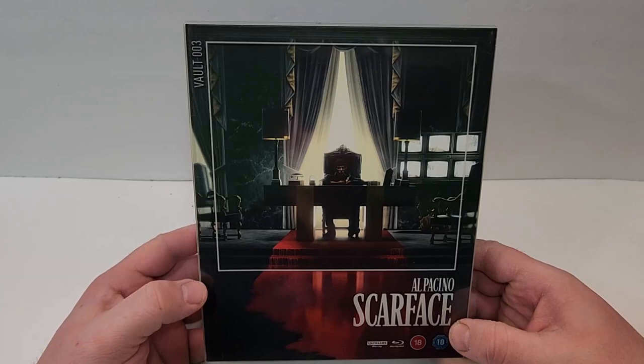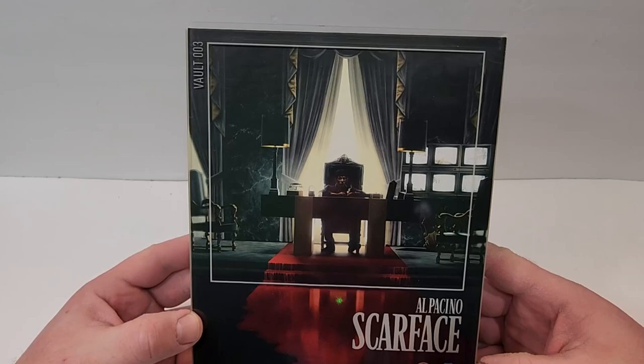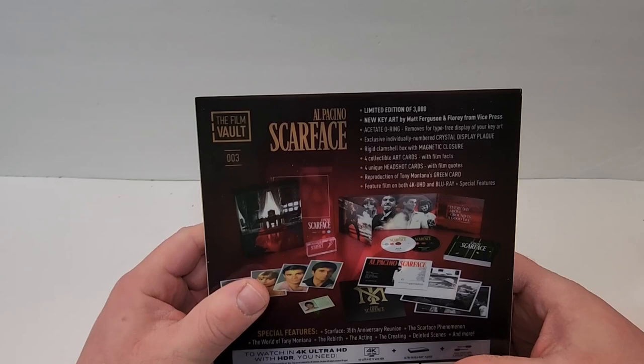This one is available now. Scarface does include 4K and Blu-ray. This is Film Vault number 003, and as I said it does include both 4K and Blu-ray. It does have the UK ratings there. Here's a look at the spine — it has the Universal logo in the bottom corner and of course the Film Vault number 003 on the spine.